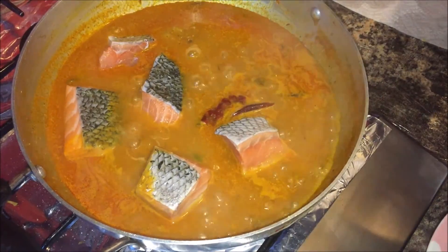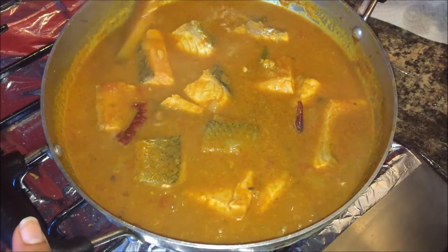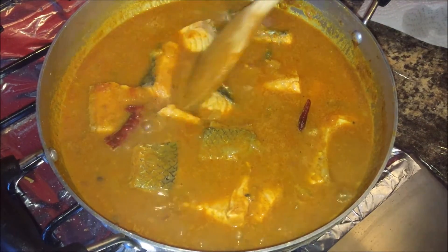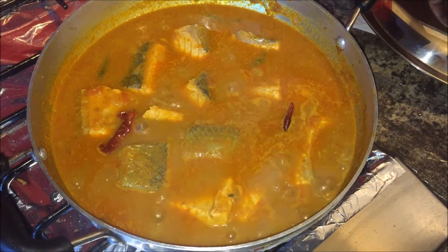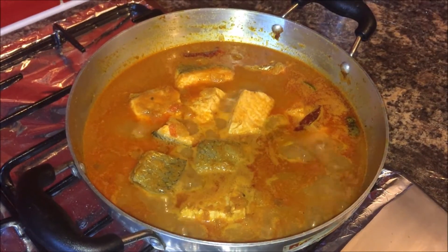Before the fish cooks, check the seasoning and salt, and give a quick mix. Mix properly at the beginning only — once the fish starts cooking, you can't mix it because it will break. This is the only time you mix it. Close the lid and cook for about five to eight minutes on a high flame.